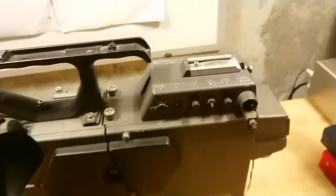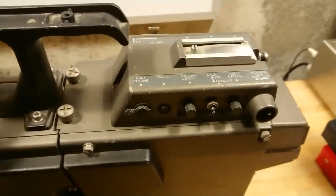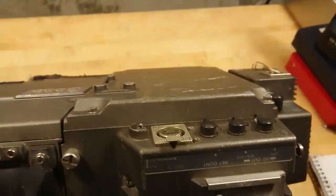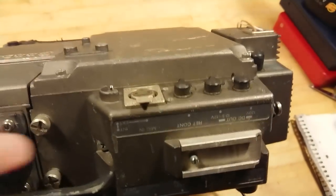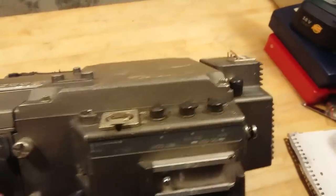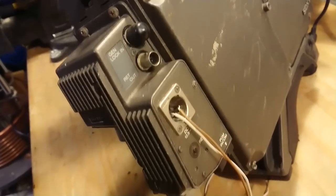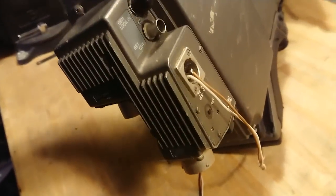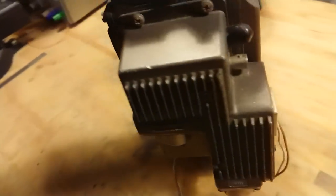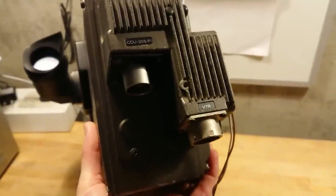Along all these controls mainly associated with the video part, here at the back are the intercom controls. This goes on both sides, where it also has a plug for the external microphone that an interviewer would use. Then at the back we have all the connectors that go out to the CCU — a power cable and two cables for the CCU and one for VTR.